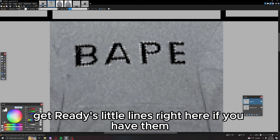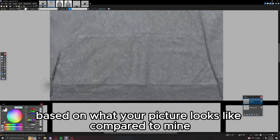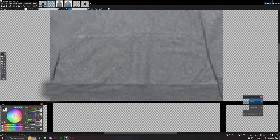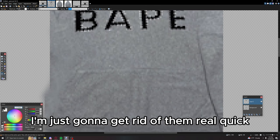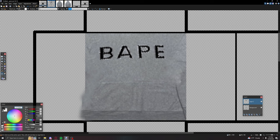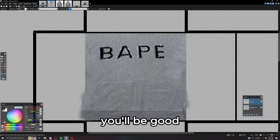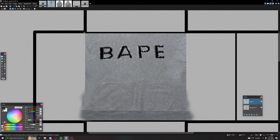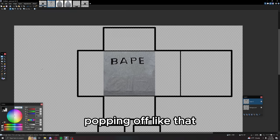Get rid of these little lines right here if you have them — you might not, depending on what your picture looks like compared to mine. I'm just going to get rid of them real quick. If it's barely noticeable, don't worry about it. Remove these little bits that are popping off like that.